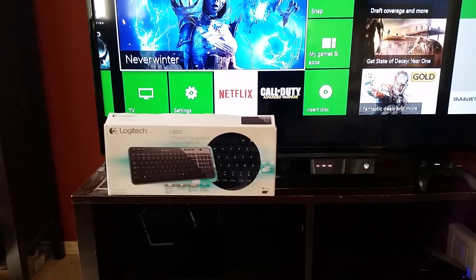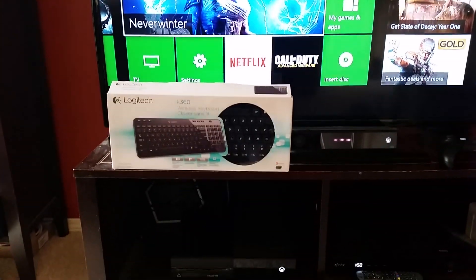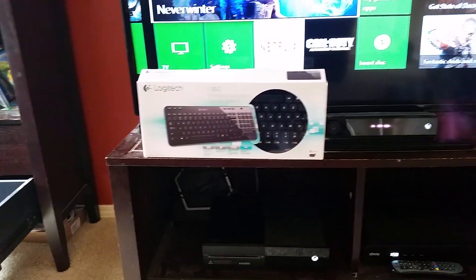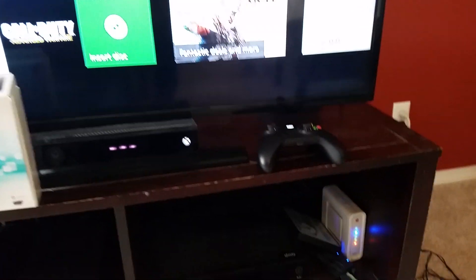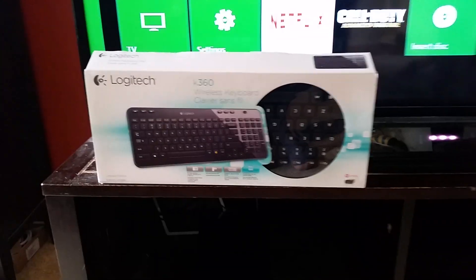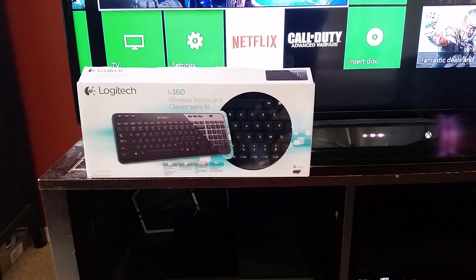Hello! Have you ever wanted to use a keyboard with your Xbox One instead of having to fill out forms and chat windows with your slow controller? Well, I'm going to use the Logitech K360 wireless keyboard to do just that.